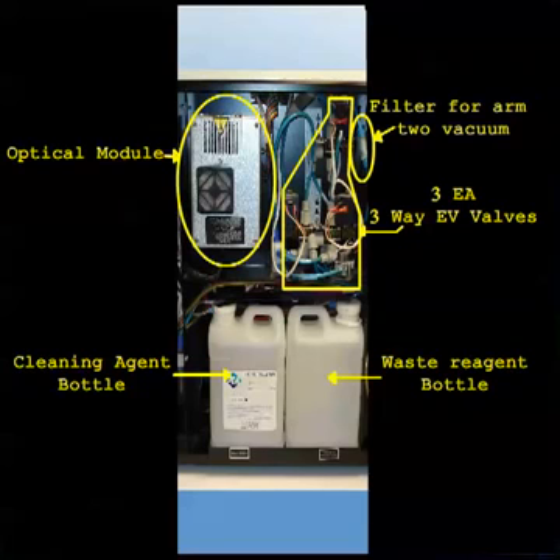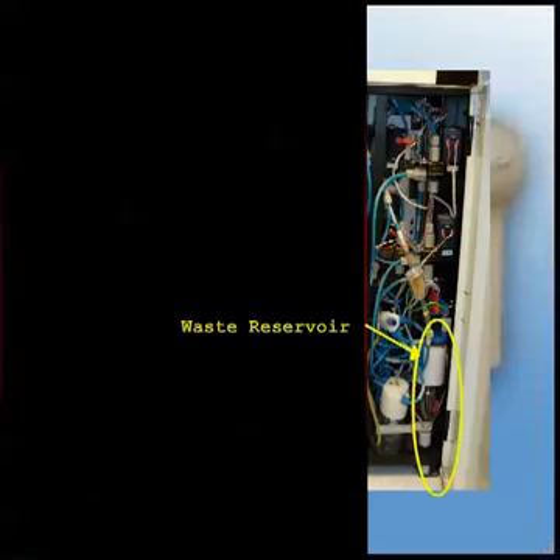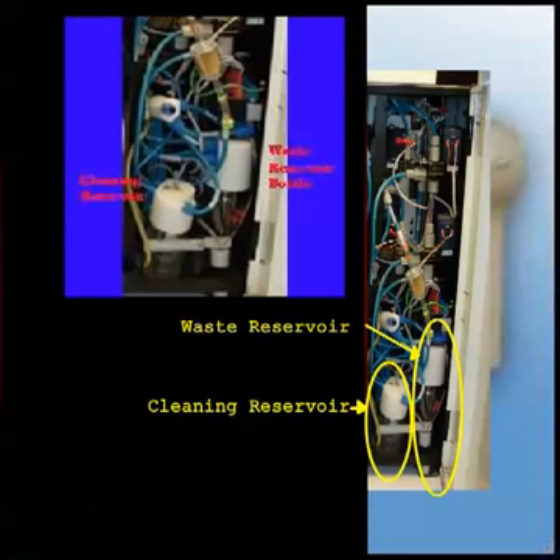Below that, at the bottom center, you have the cleaning solution bottle and the waste bottle. At the bottom far right, you have the cleaning reservoir bottle, which gets its cleaning solution from the large cleaning reservoir mentioned earlier. Right beside it is the waste reservoir bottle at the far back of the instrument. The cleaning solution bottle should always have solution in it; the waste bottle will have different degrees of waste.